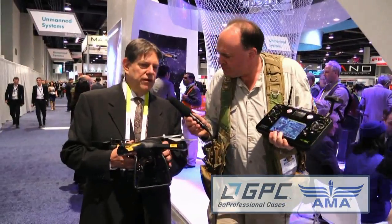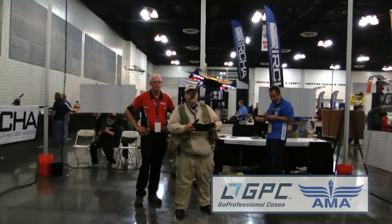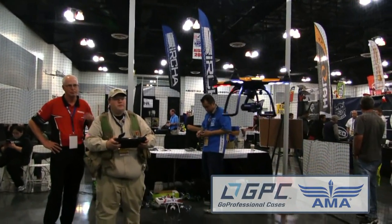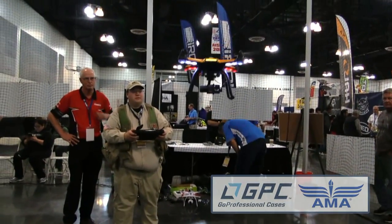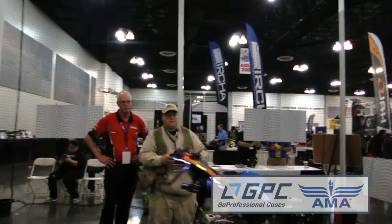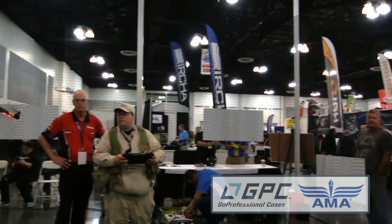You've got a new product here called the Aura — what is this all about? This is the Aura, our new quadcopter that fits into the camera photography quad range. It's a 370-millimeter quad powered by a high-density 7,000 milliamp LiPo battery pack, which gives you 30-minute flight times — pretty good in this market space.